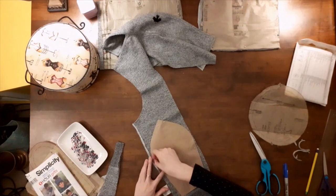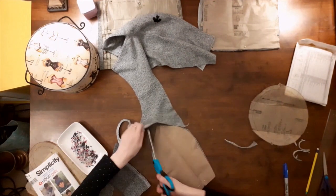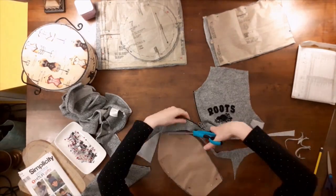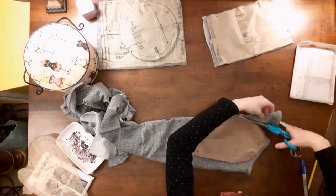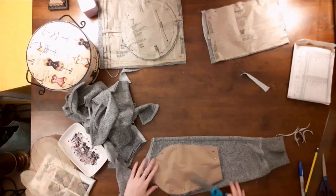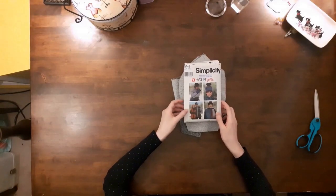I played around a lot with the pattern pieces for both McCall's 7805 and Simplicity 9749 to make them fit on the sweatshirt and get the maximum use out of the fabric. The Simplicity pattern indicated that the crown piece should be cut out six times. I'm using my fabric scissors that I purchased off Amazon.ca for $15.99 Canadian. I'll post the link to my review video as well as the link for the scissors in the description box.